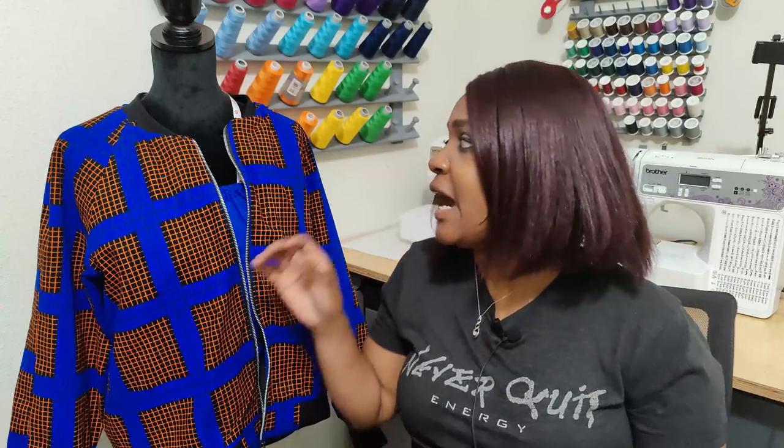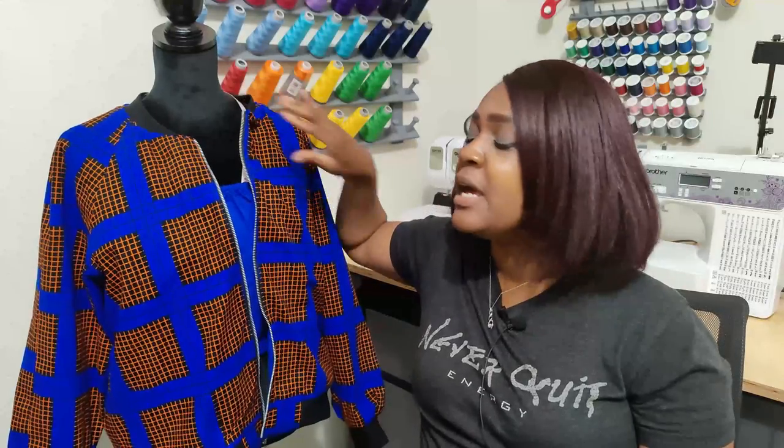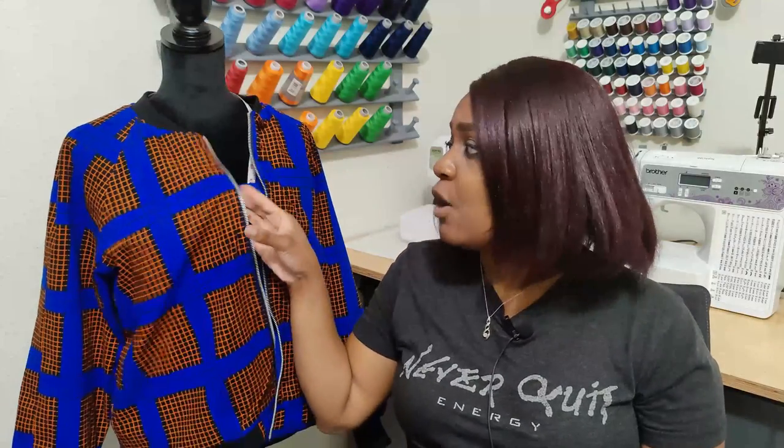My pattern rating for this bomber jacket is 4.5 out of 5. I'm taking off half a point because of the sleeve lining — it can be a little difficult. I also noticed that at the very top the neckband dots don't match up, so I had to unpick that section. But other than those two issues, everything was fine with the pattern.